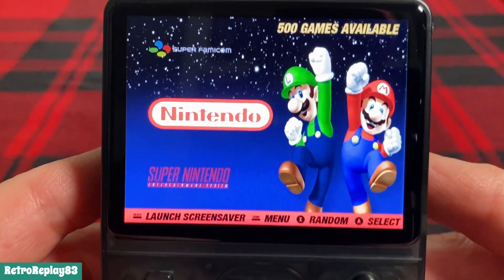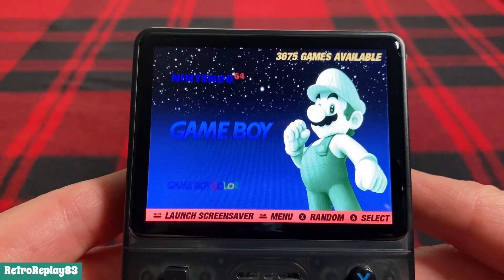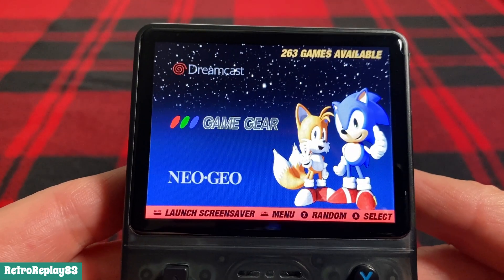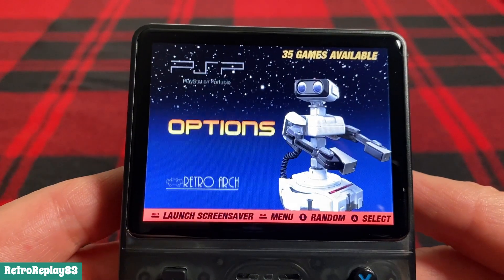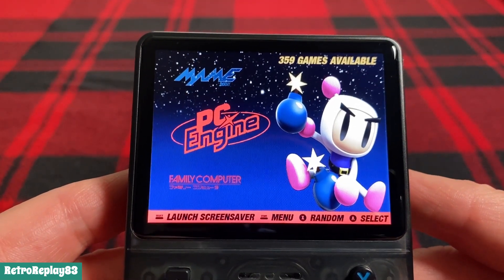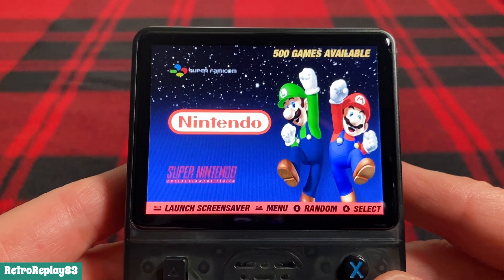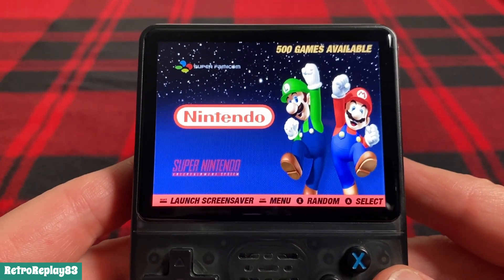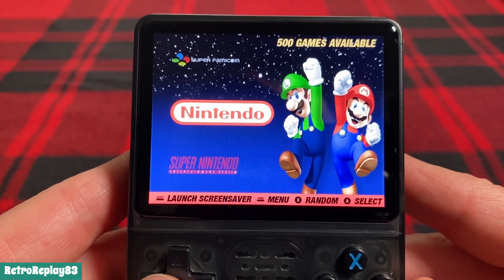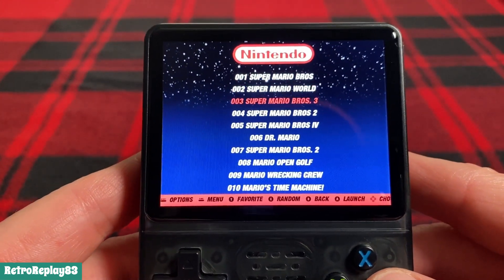Going through the game systems: Nintendo NES, Super Nintendo, Nintendo 64, Game Boy, Game Boy Color, Game Boy Advance, Nintendo DS, Mega Drive, Dreamcast, Game Gear, Neo Geo, PlayStation, PSP, options, RetroArch, Capcom, MAME, PC Engine, Family Computer, and Super Famicom. Those are all the games. I haven't tried to upload any new games since this 64 gigabyte card is close to 60 gigabytes full, so you'd have to be selective. I'll probably just leave it as is.